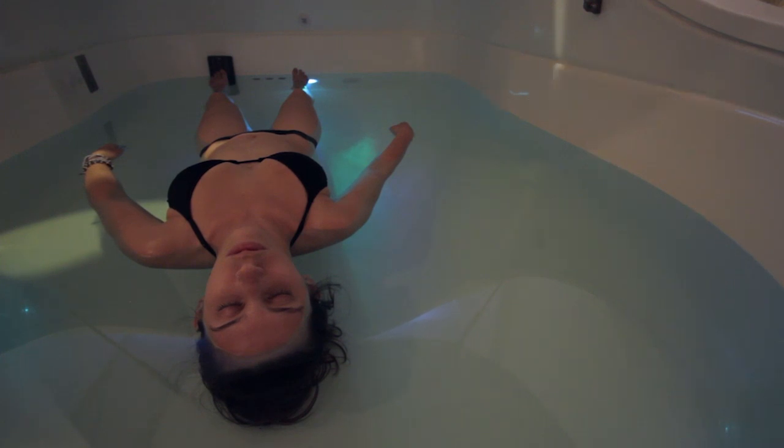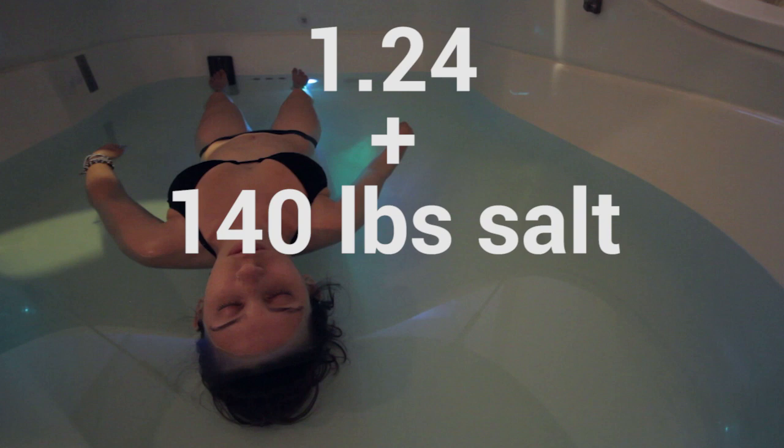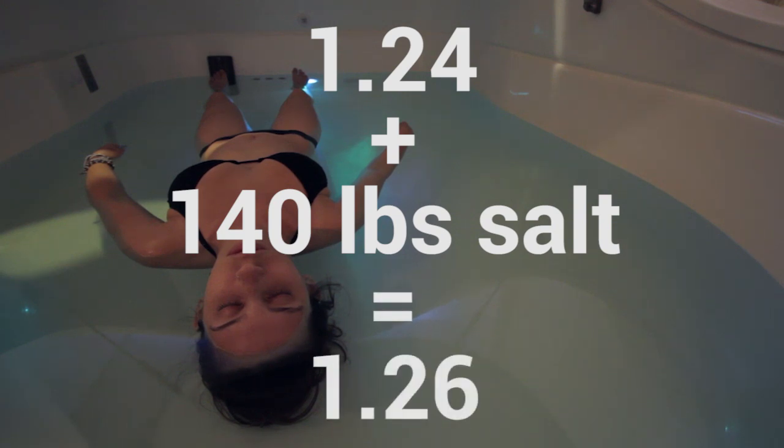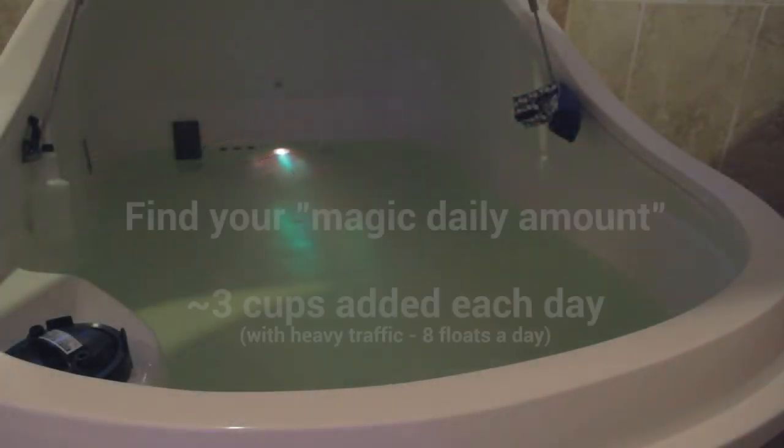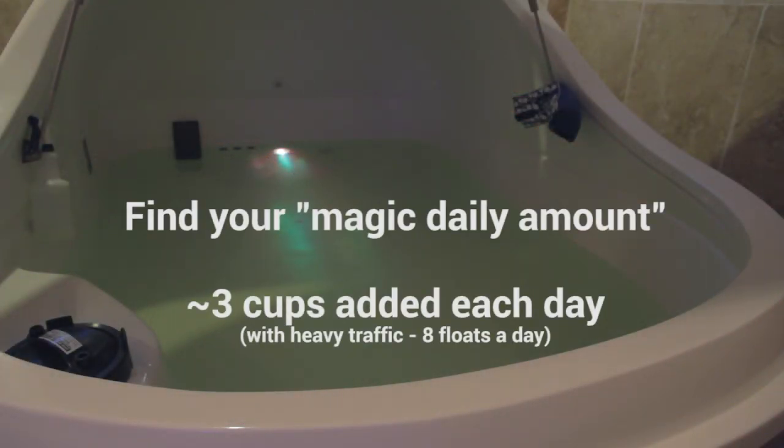For instance, if your pod water reads at 1.24, you'll need to add at least 140 pounds of salt to raise the density to 1.26. By carefully monitoring and recording the density, you can actually determine the magic amount of salt to add each day to maintain proper density and never lose salinity.